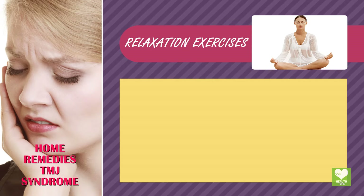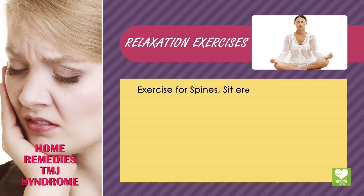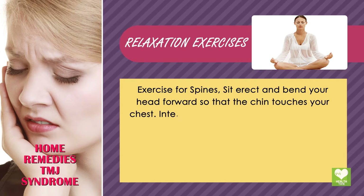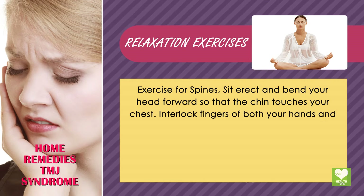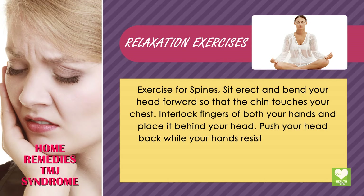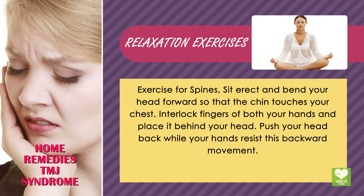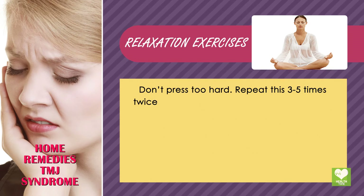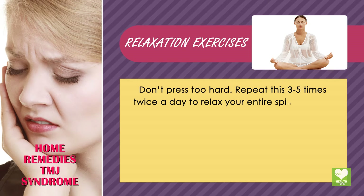Relaxation Exercises. Exercise for the spine: Sit erect and bend your head forward so that the chin touches your chest. Interlock the fingers of both hands and place them behind your head. Push your head back while your hands resist this backward movement. Don't press too hard. Repeat this 3 to 5 times twice a day to relax your entire spinal cord.